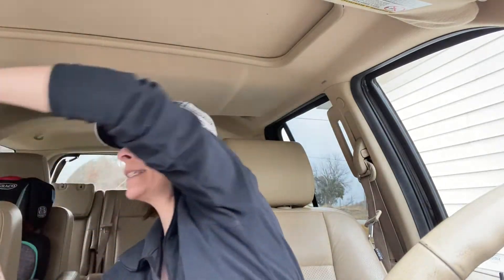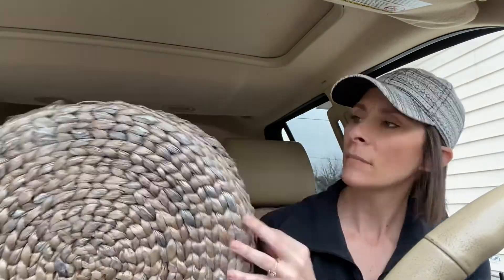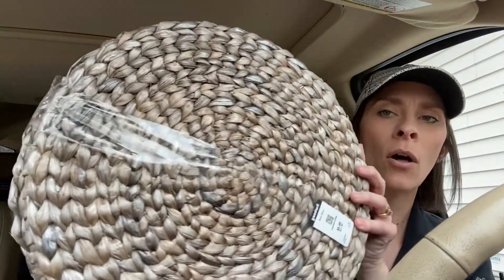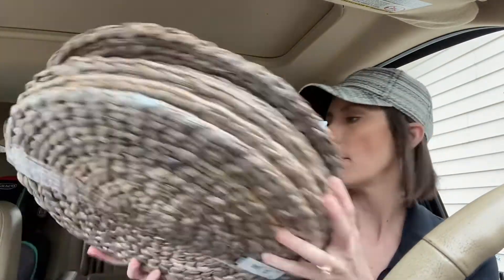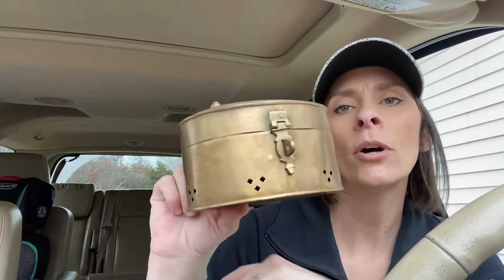Then I went to Goodwill again and found these little wicker placemats. Some of them seem bigger than the others, but they all look in great shape. Super pumped — those are cute. I'm always wanting stuff like that but everything is always so expensive at the store. So if I can get something on the cheap and it's good quality, I'm like, heck yes. Those placemats were $5.49 for all of them.